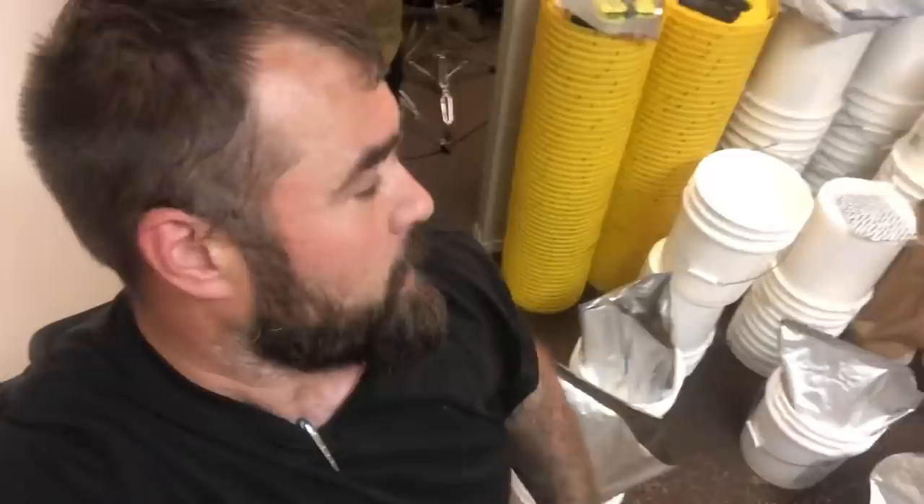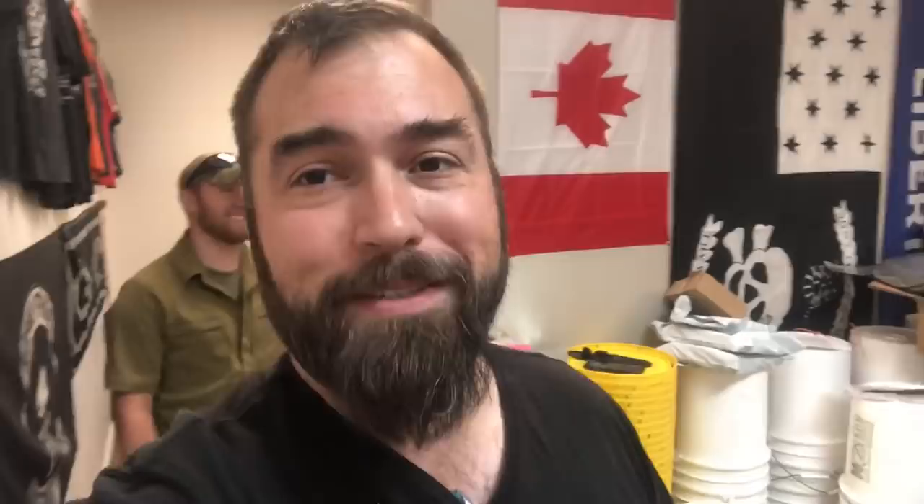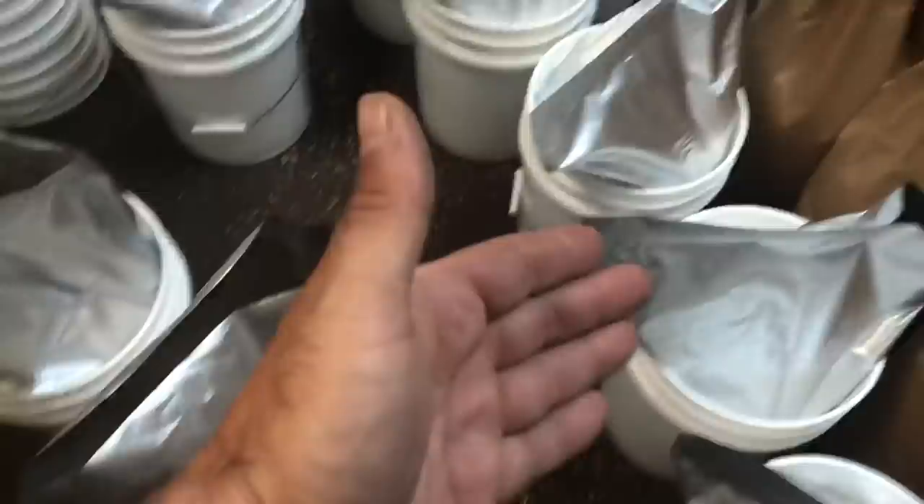Everybody and their mom has a video on how to put food in buckets, but so many people keep asking me how to do it that I figured I would answer the question. So we're gonna put food in the bucket.